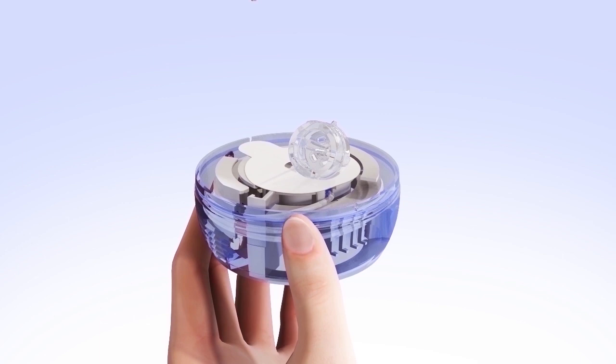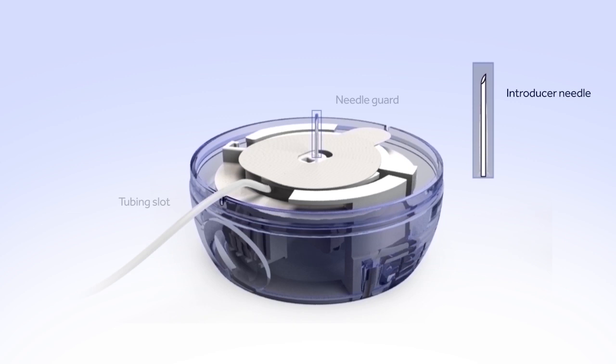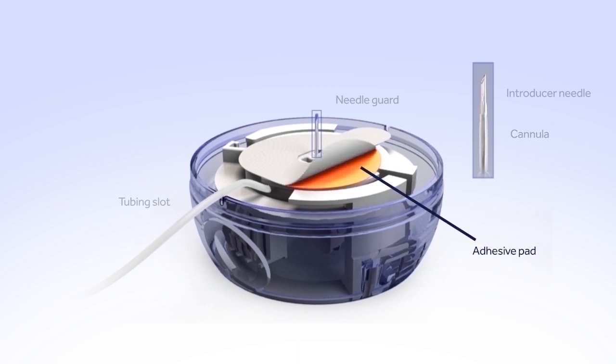Now that the lid and sterile paper have been removed, let's review the parts of the infusion set. The tubing connector is the first part you will see, held in place by a plastic tab and connected to the tubing. The tubing is wound around the insertion device and will need to be released before inserting the set. The needle guard protects the needle during shipping and handling. The introducer needle is used to insert the soft, thin cannula into your body and will be removed after the cannula is inserted. The cannula is the short, thin, flexible tube through which insulin is delivered into your body, held in place by an adhesive pad protected by a paper backing.